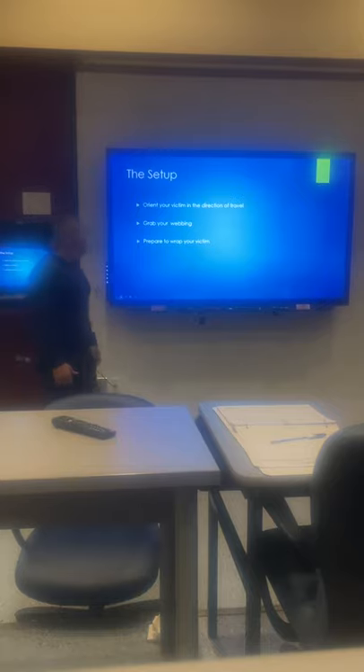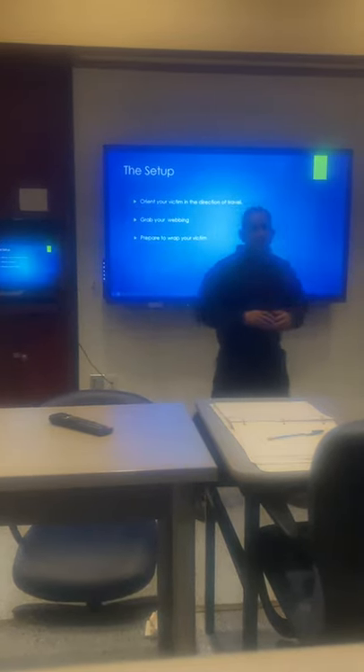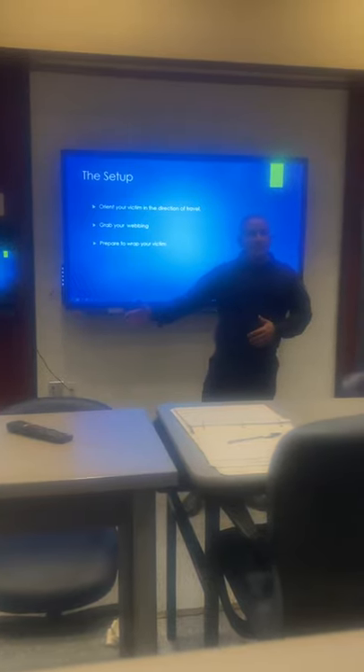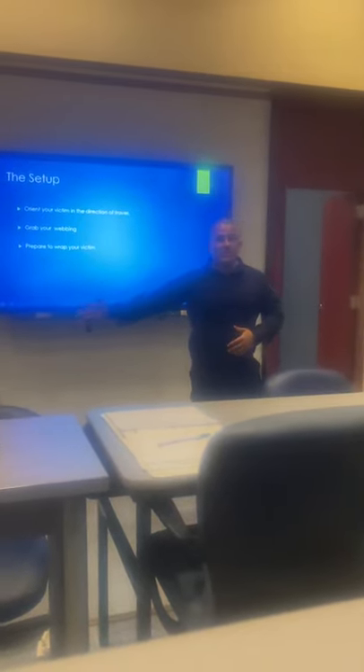The setup is very simple. We're going to orient our victim in the direction of travel. If our door or exit is to one side of the room, we want our victim's head facing that side of the room. As we approach our victim, we're going to rotate and orient him in the direction of travel — which way we're going to get him out.